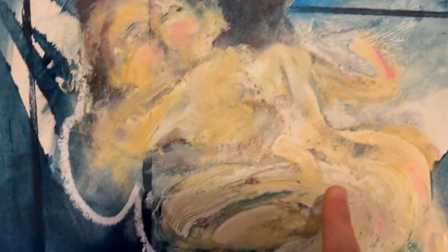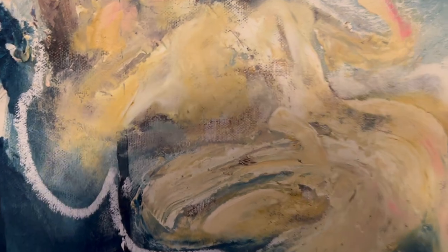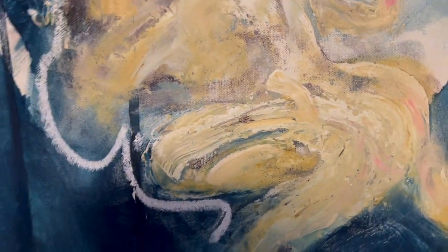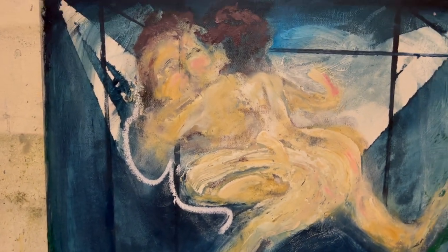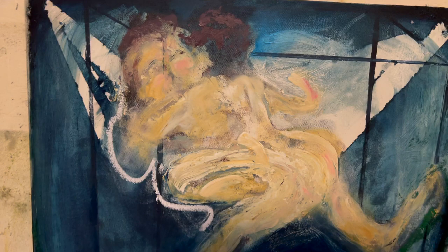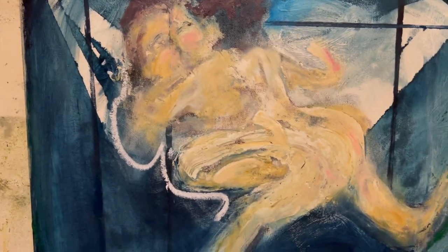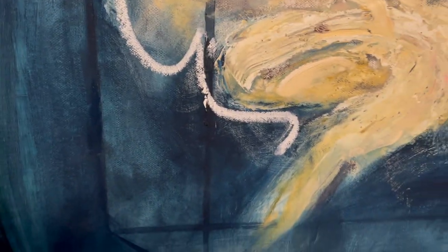I took this out yesterday or the day before and sanded it a little bit. I like it — I had lost that immediacy that I had at the start, but I got it back. I put this line on it with oil pastel.